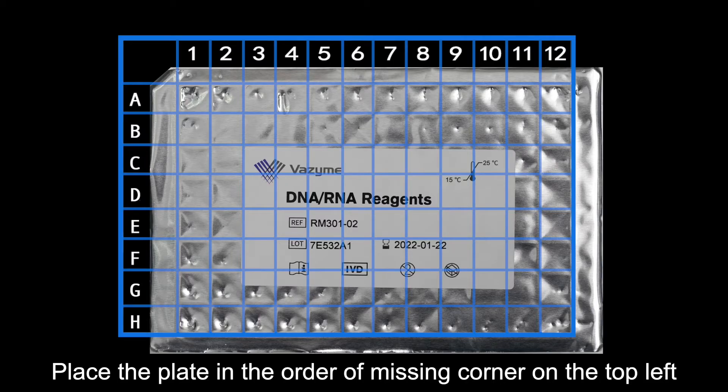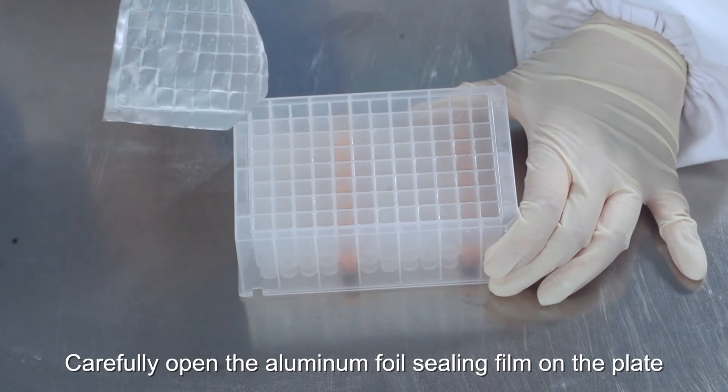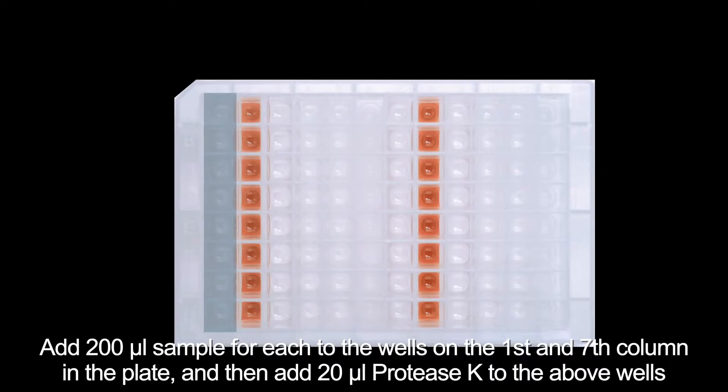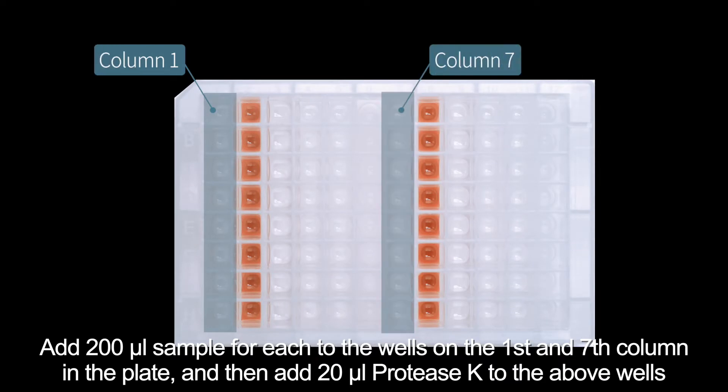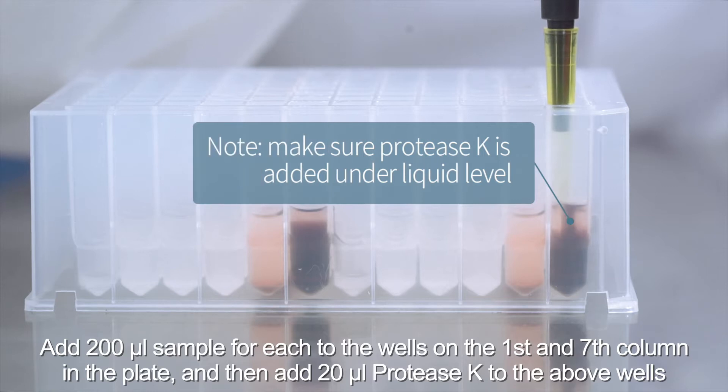Place the plate with the missing corner on the top left. Carefully open the aluminum foil sealing film on the plate. Add 200 microliters of sample to the wells in the first and seventh columns of the plate, then add 20 microliters of Protease K to those same wells.